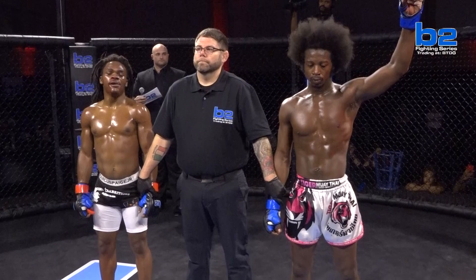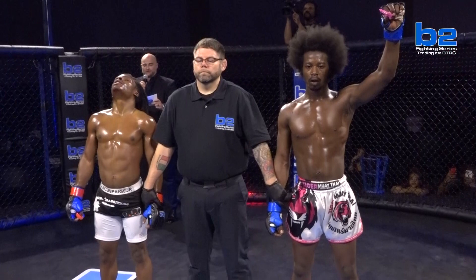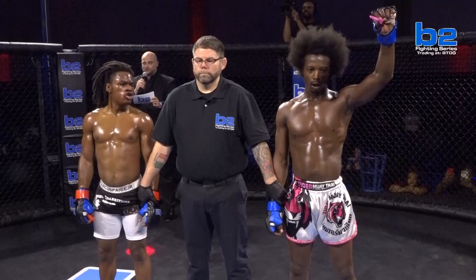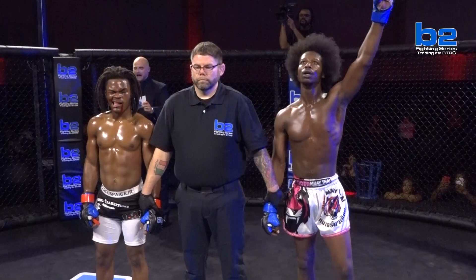B2 Fighting Series fans, at the end of three grueling rounds, this decision has gone to your judges. Our first judge scores it 29-28. Our second judge scores it 30-27. Our final judge scores it 30-27. Your winner, by unanimous decision, out of the blue corner — Chris 'Afro Samurai' Harris!